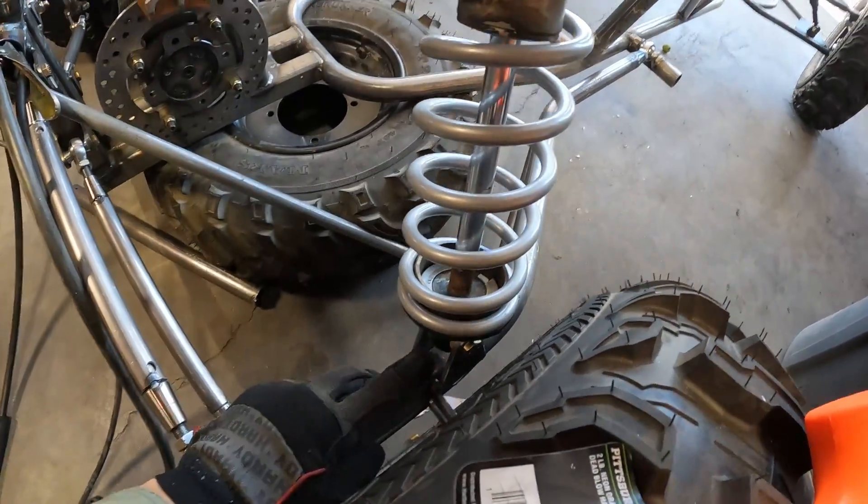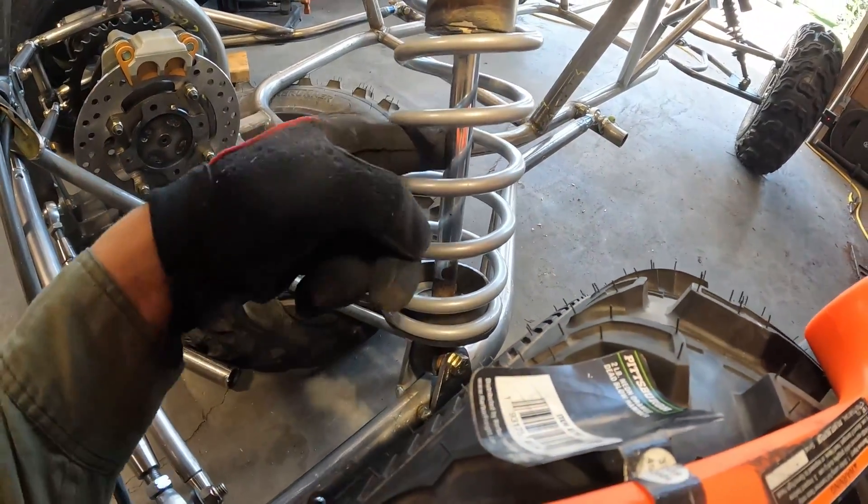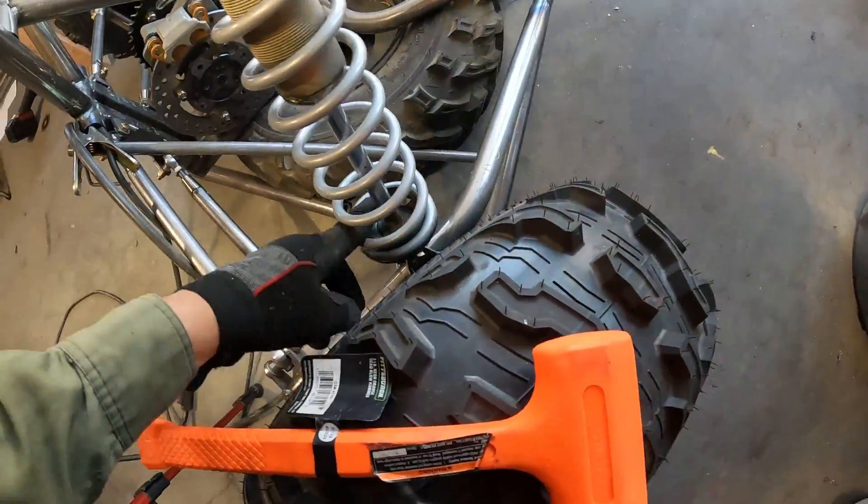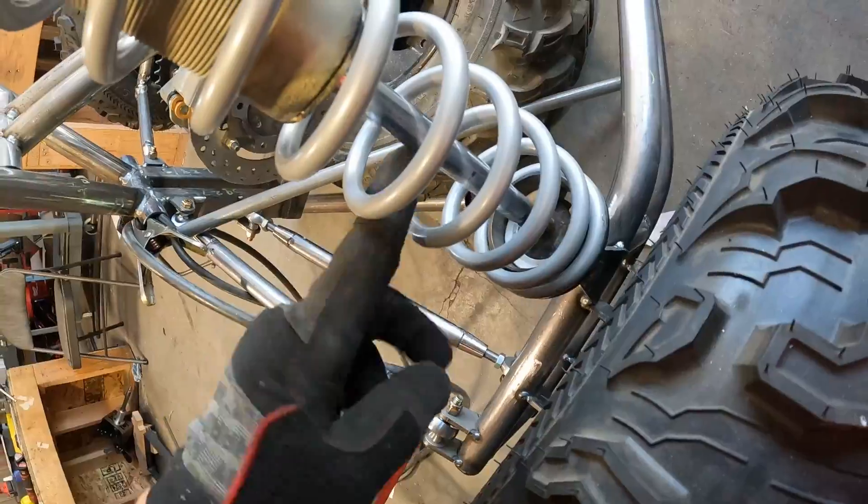Whenever you're welding by these shocks, cover up the shaft so it doesn't get spatter on it. If you get spatter on that it'll ruin your seals.